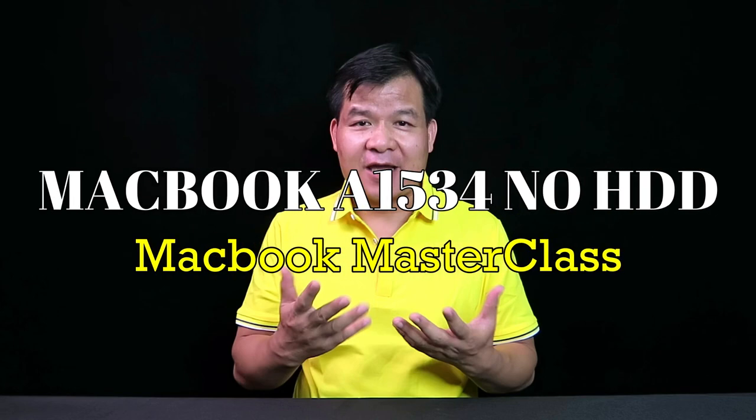Hello, I'm Frank from Hong Kong Team China. Now I'd like to talk about MacBook 81534: no HDD, how to fix.